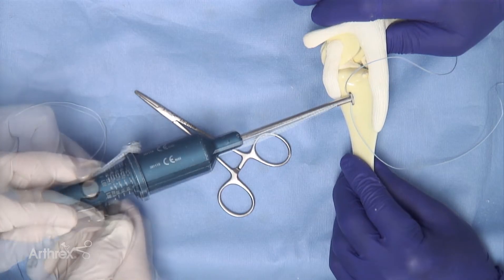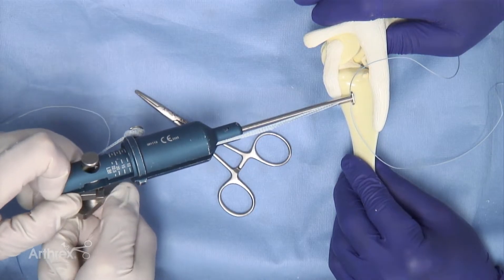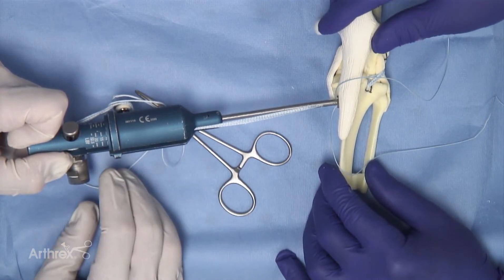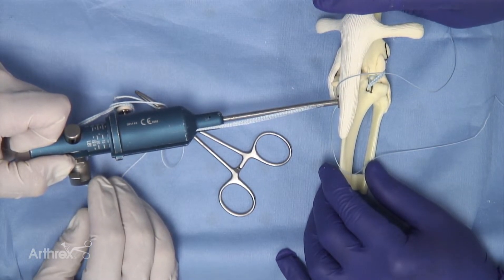In medium to large dogs we use ten pounds of force, which can be read on the sliding scale. Once the tensometer reaches that ten pound level it can be maintained. The implant can be inspected, and if satisfied, one can in the clinical case move the limb through a range of motion to decrease the amount of creep or loosening in the implant prior to tying.